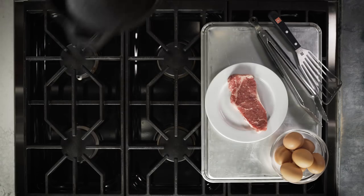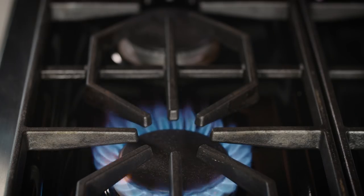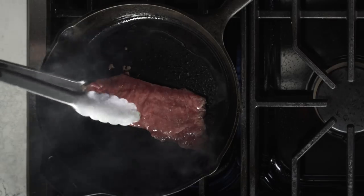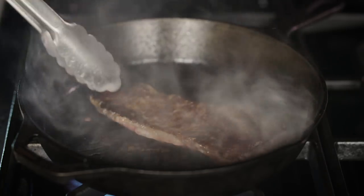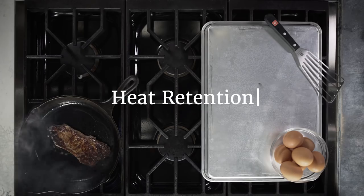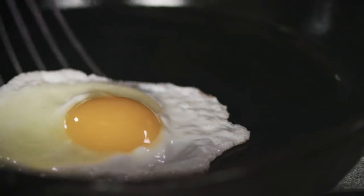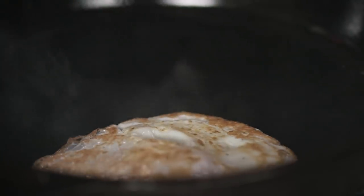Cast iron pans are awesome. They made a comeback recently, and it's not just because of their rustic chic vibe. Among their many virtues, they're basically indestructible. They can go on the stove, in the oven, and on the grill. They hold on to heat really well — it's called heat retention — which makes them really good at searing, browning, and shallow frying. And best of all, a well-seasoned pan is naturally nonstick, without all the chemicals.